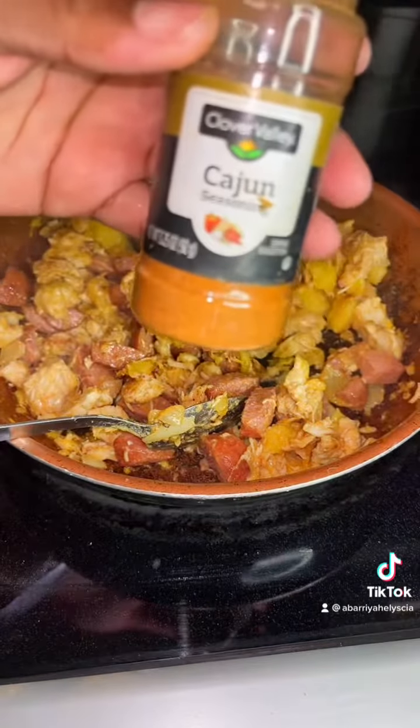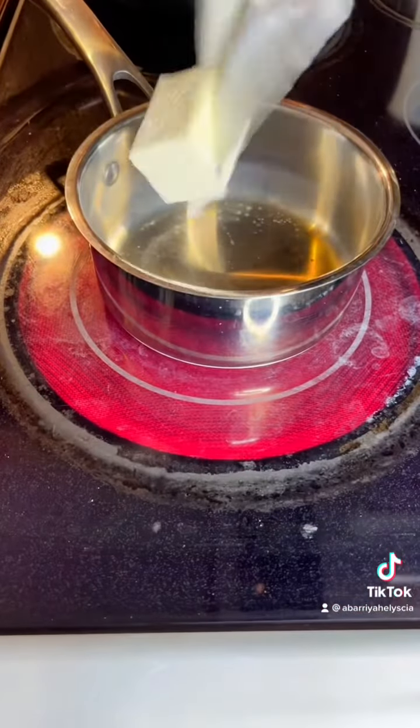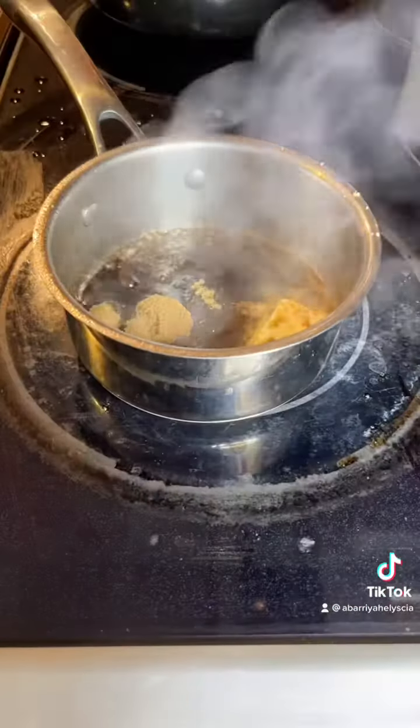We're going to add some more oil. Alright, we're done here — three tablespoons of butter, soy sauce, and brown sugar. Add the brown sugar.